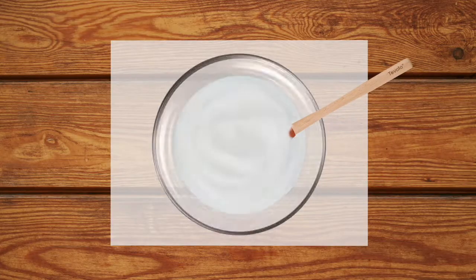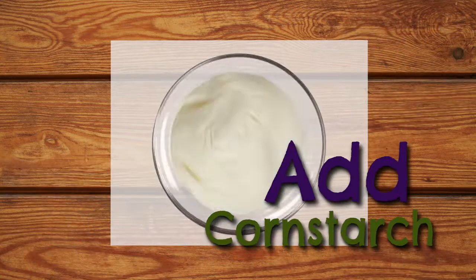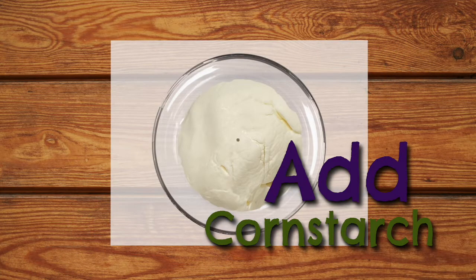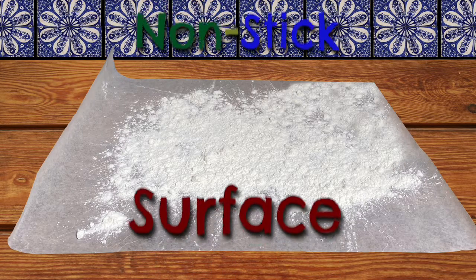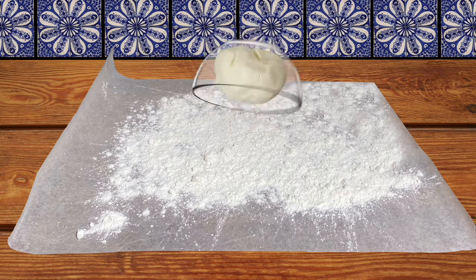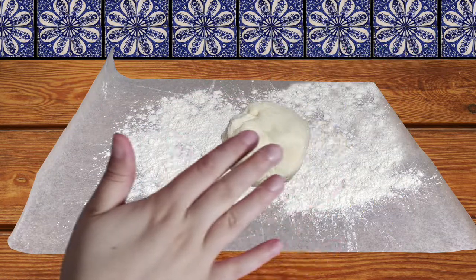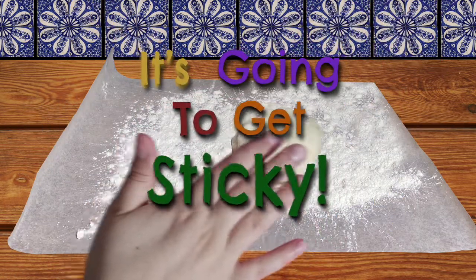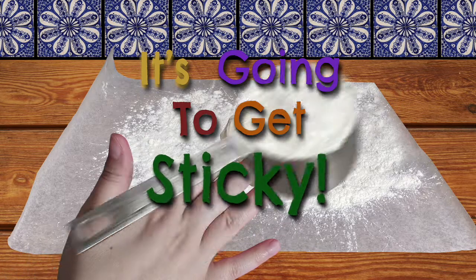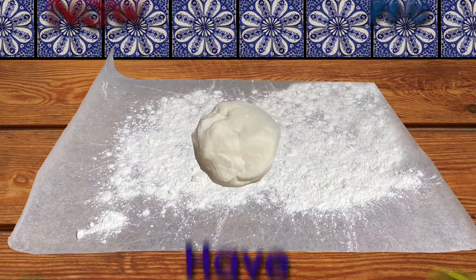Now we can mix it around again and we're going to mix and add cornstarch until we get a more dough-like consistency. We can lay cornstarch out on our nonstick surface — I'm using wax paper — and begin to take the mixture out of the bowl and knead it with our hands. This part will definitely get sticky. Keep adding some cornstarch as needed until your mixture doesn't stick anymore. Now we have our clay.